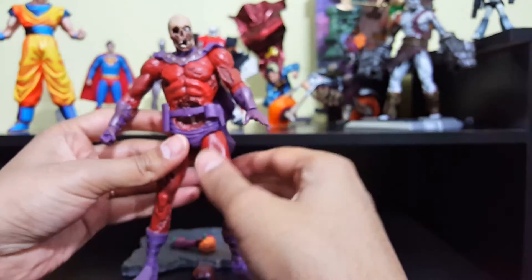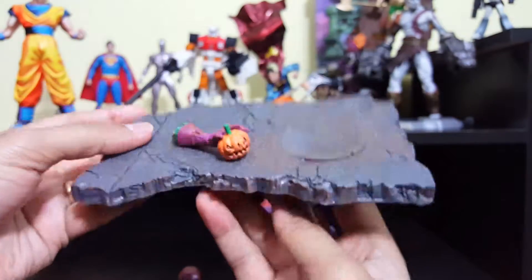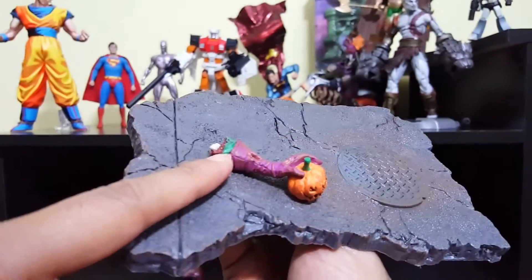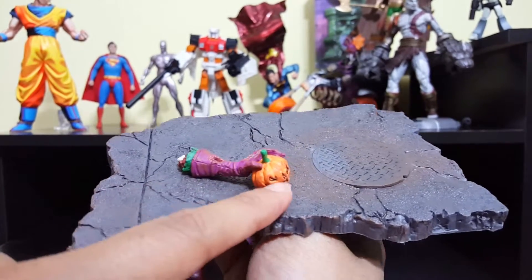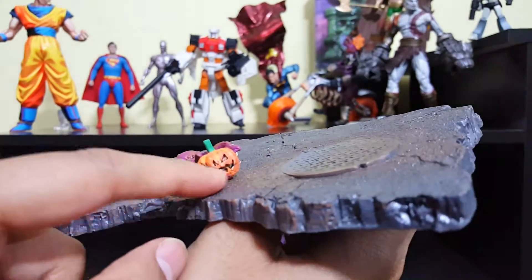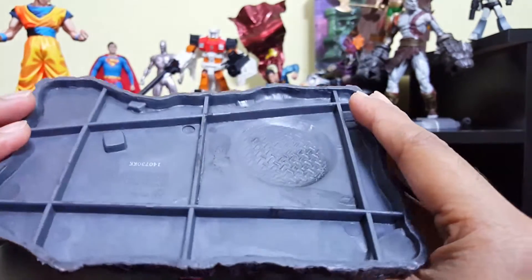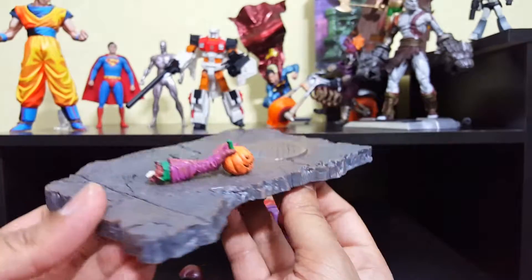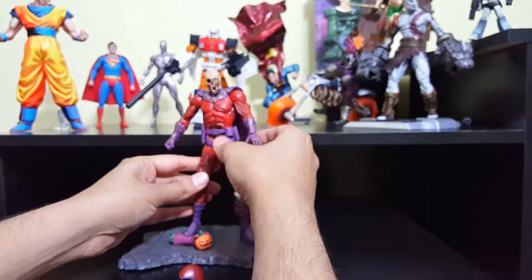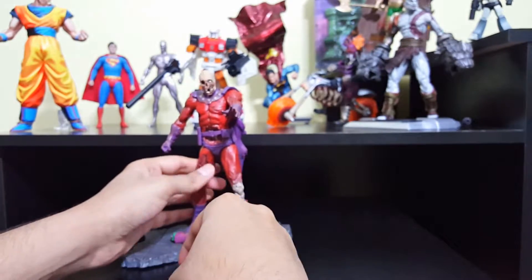It comes with an action stand, just like most Marvel Select figures. It looks like it's Green Goblin's hand holding one of his pumpkin bombs — or Jack-o'-lantern bombs, I'm not sure what to call it. Looks pretty cool.